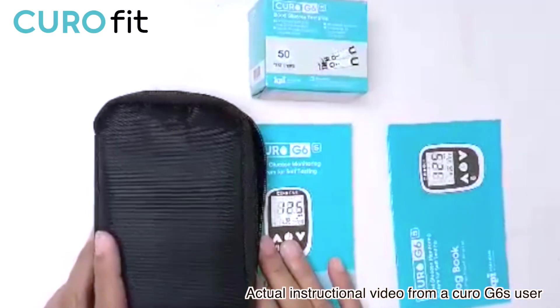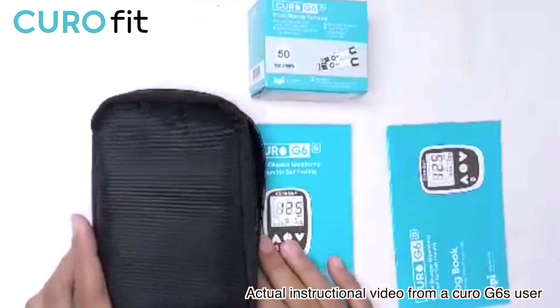In this video, I'm going to show you how to check your blood glucose level. So let's get started.